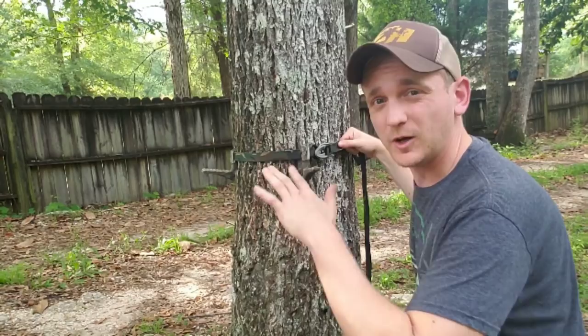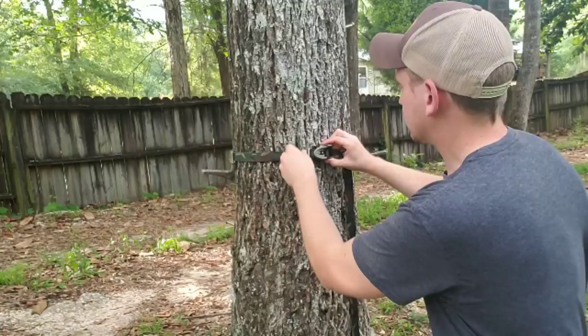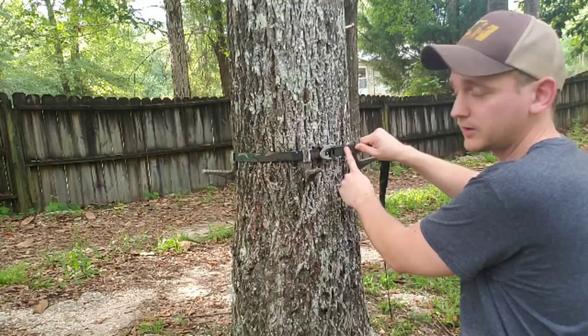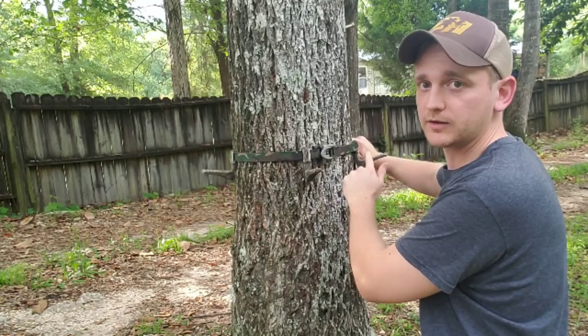Once you've got your spacing figured out, hook that buckle and pull that tag end — I always pull it as tight as I can get it. Take up as much slack as you can before you cam the buckle over. Make sure that your top strap is lined up with your bottom strap. Tight, in line — and then I usually just take the heel of my hand. You can't really pry it over with your fingers; you're going to put a lot of force into it. Put the heel of your hand right there on that buckle and just mash it over.